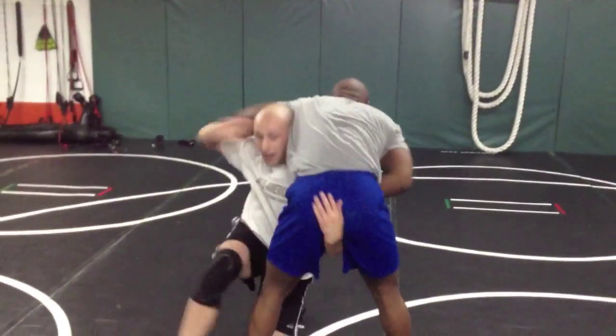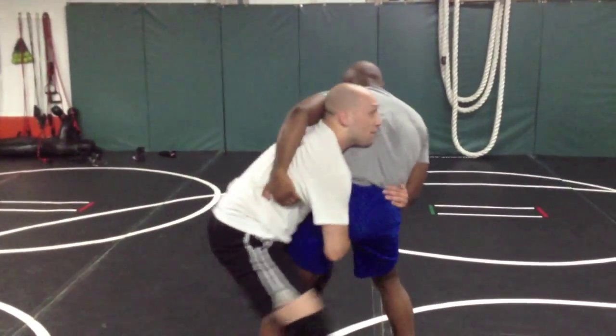You see? Headband, level change. Shoot my high crotch. Cut the corner. Hips in. Pop. Lift.